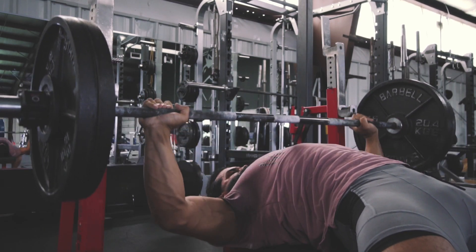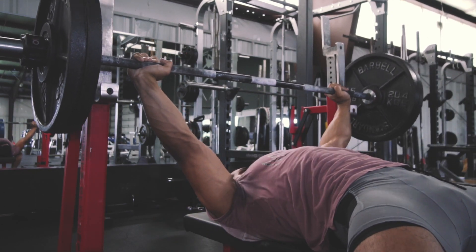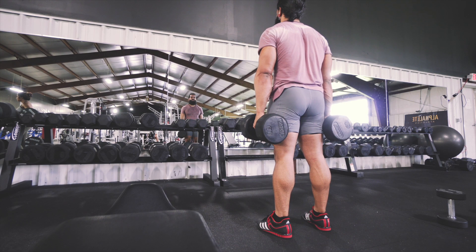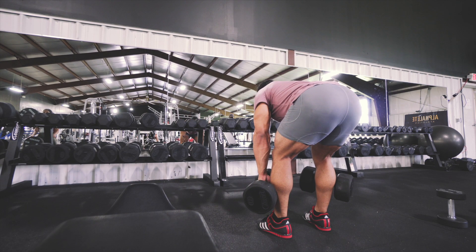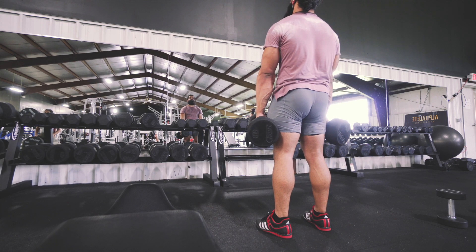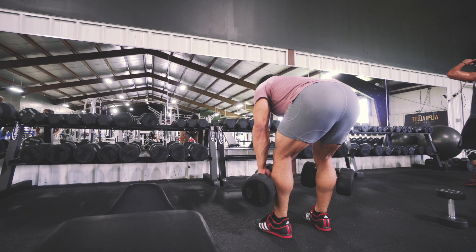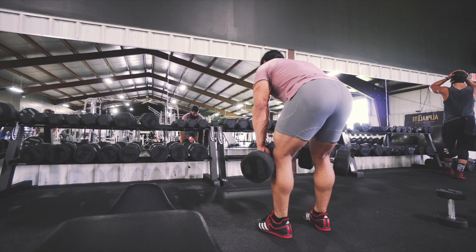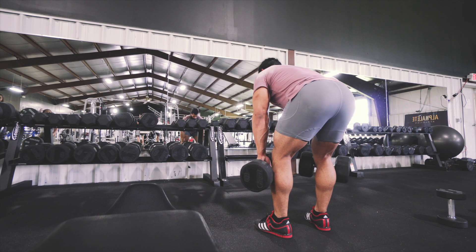When rushing a movement like a squat, you're less likely to pay attention to key points like properly hinging from the hips, midline stability, and proper knee tracking. Disregarding these looks like crashing down with a rounded back, harsh flexion of the knees, and the infamous butt wink.